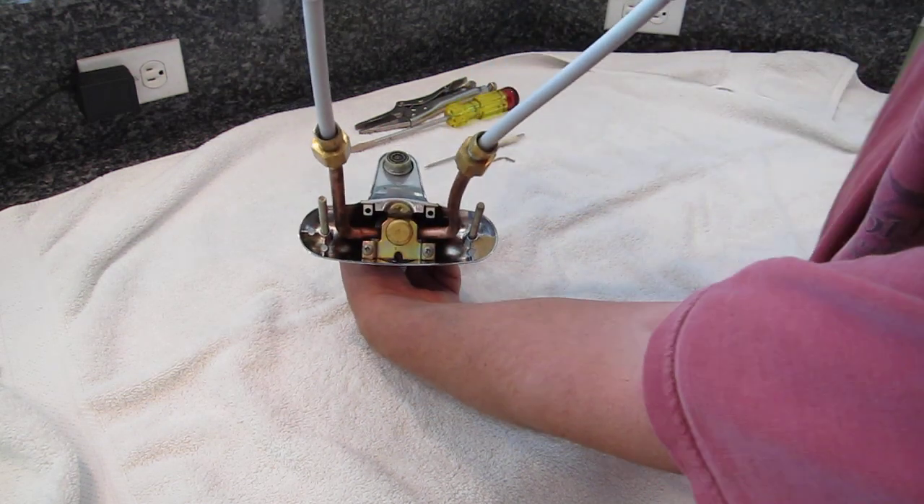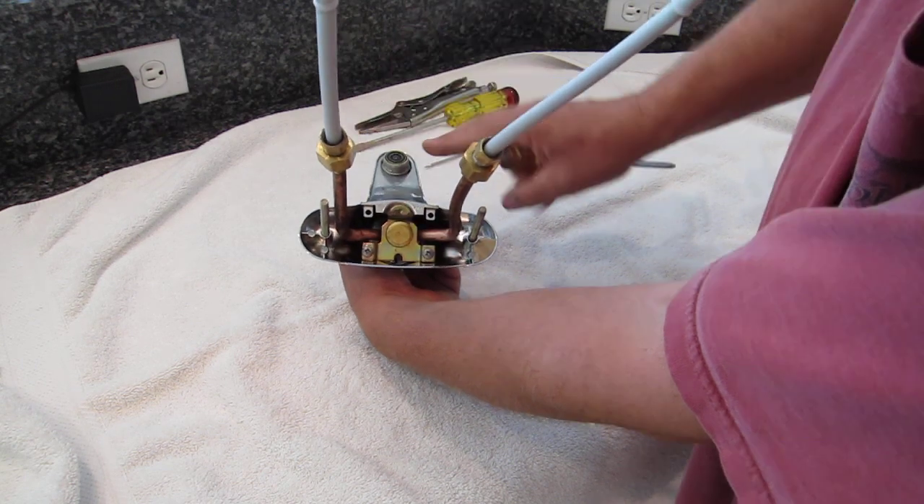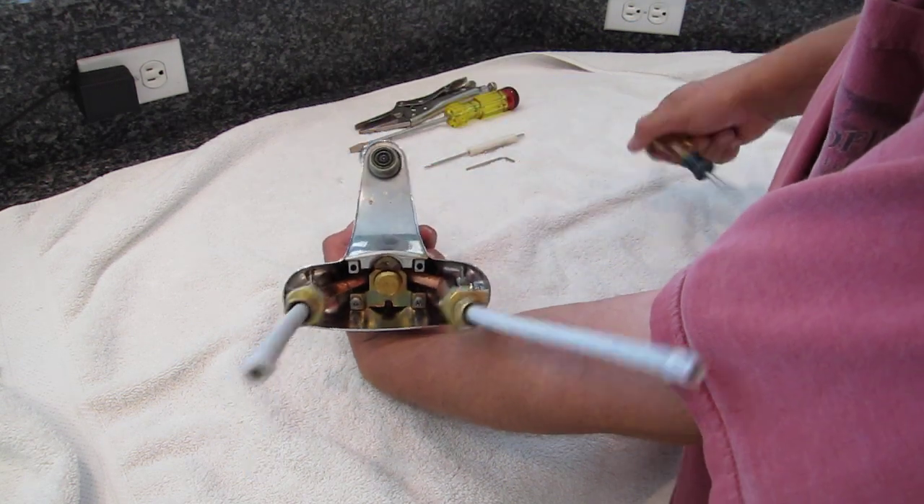We need to remove these two screws, which will remove this brass cover and allow us to remove the bottom of the faucet.